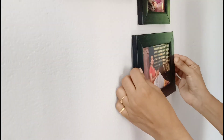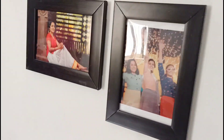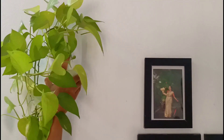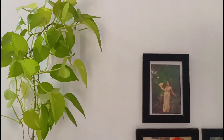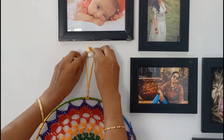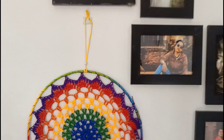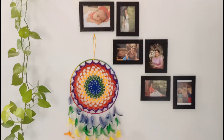We will arrange the photos. There is a huge amount of money on the planet. Now, I am a dream catcher of Moonar. This is the last outlook.